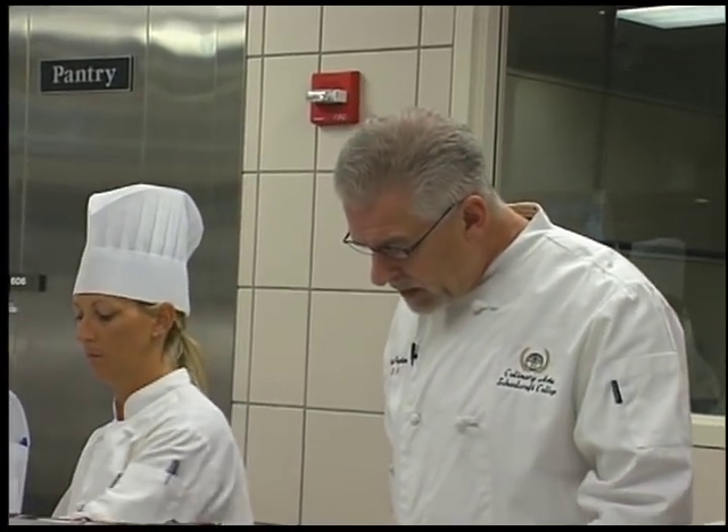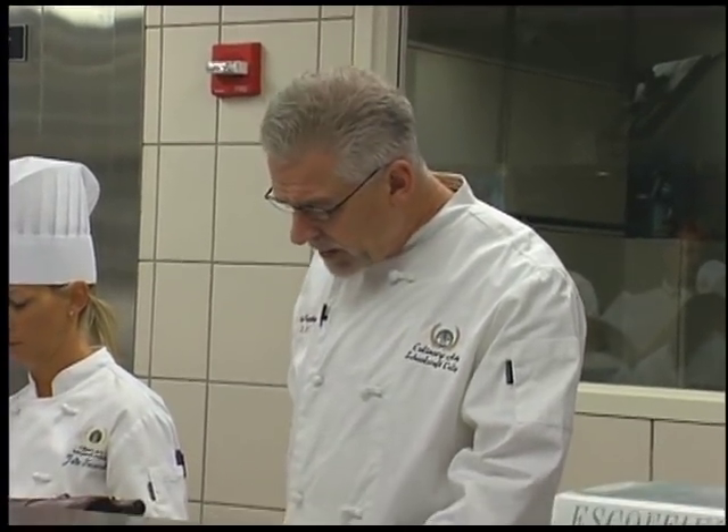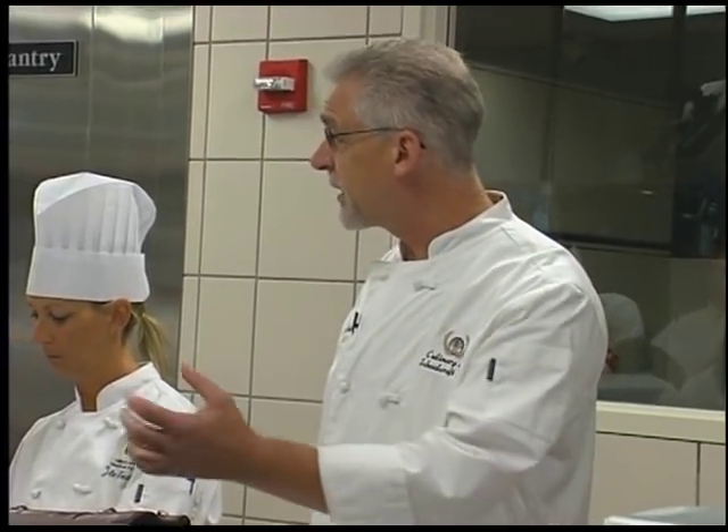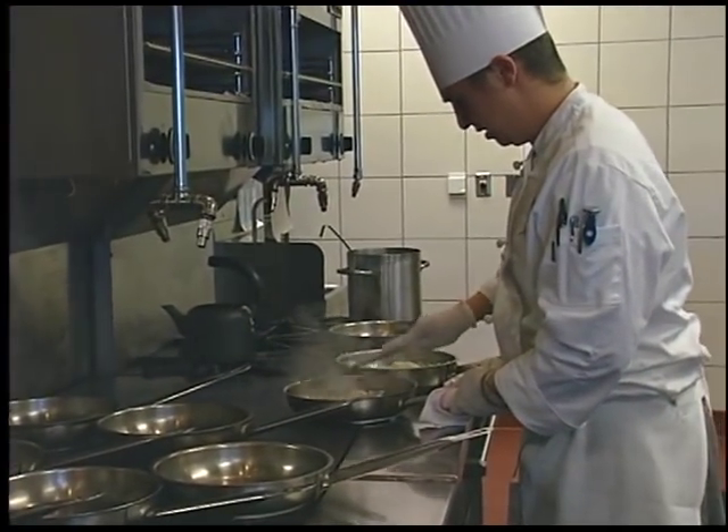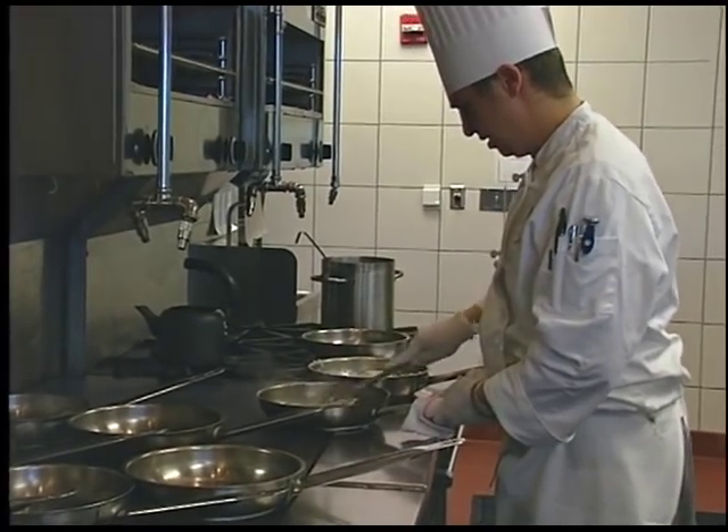This is one of the classes in our curriculum that's almost totally hands-on. We have a discussion for about 40 minutes each morning where we go over the menu. We have a pureed soup; the base of the soup is potato. We want to cook the ham hocks to extract the flavor — they have a wonderful smoky flavor in this potato soup. Pretty much the whole day, it's fast and furious cooking.